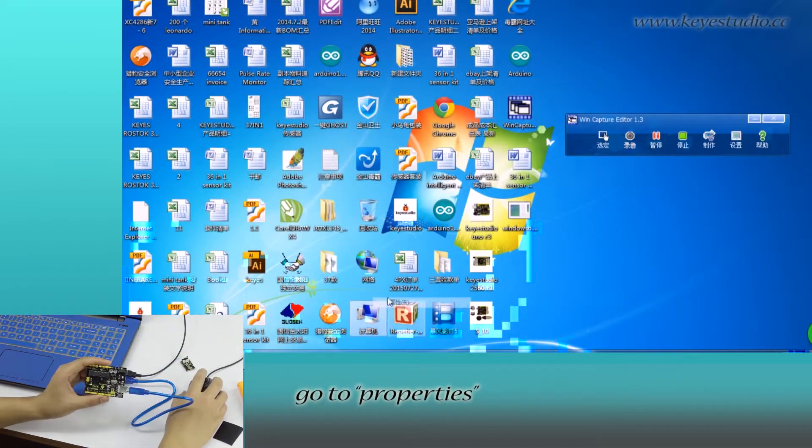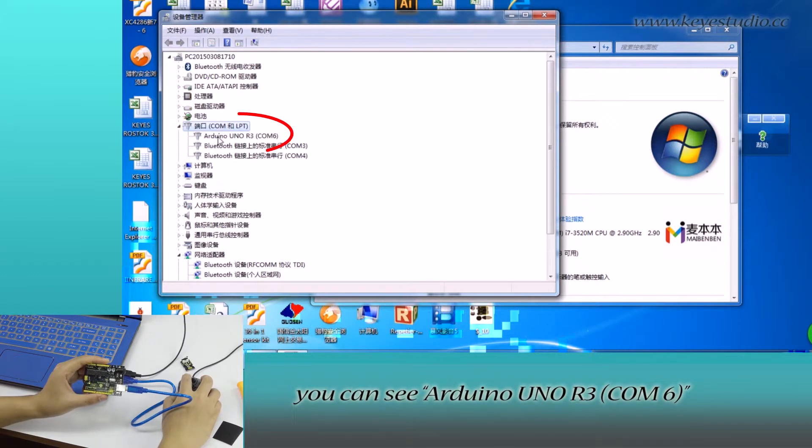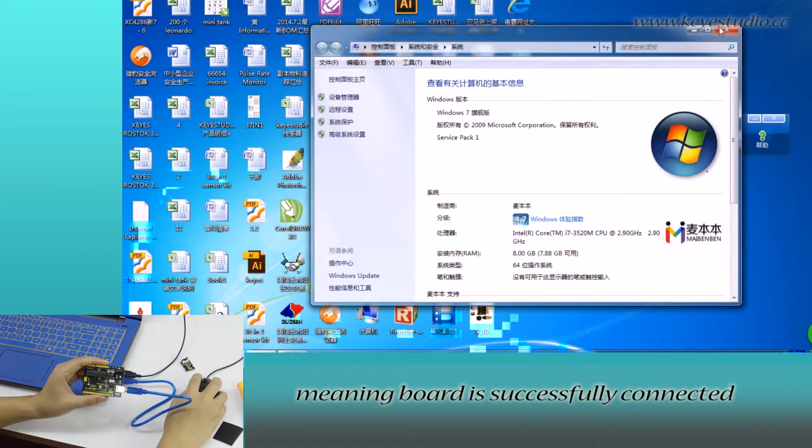Right-click Computer, go to Properties, click Device Manager, and click Port. You can see Arduino Uno R3 COM6, meaning the board is successfully connected.